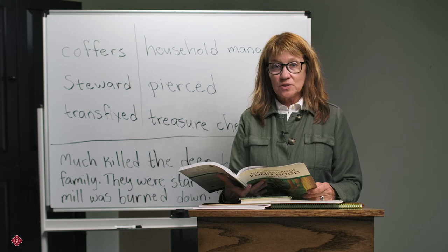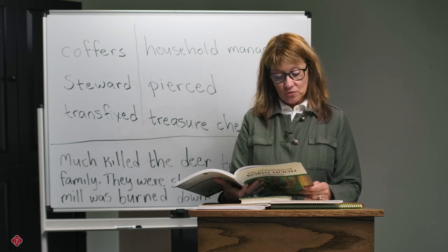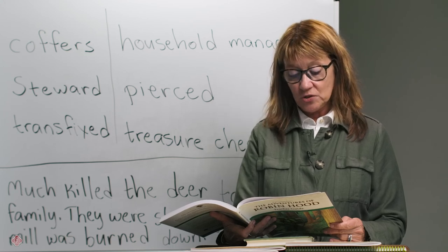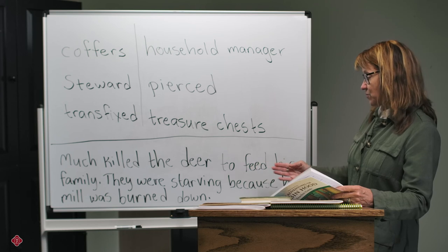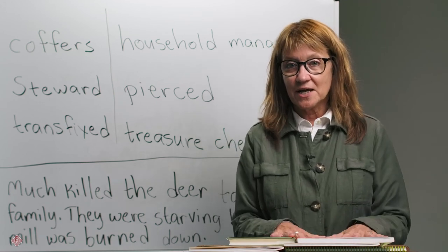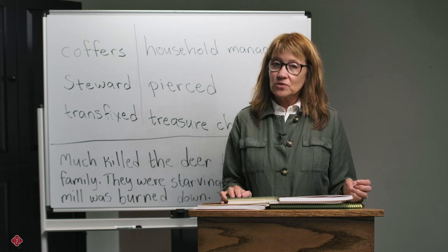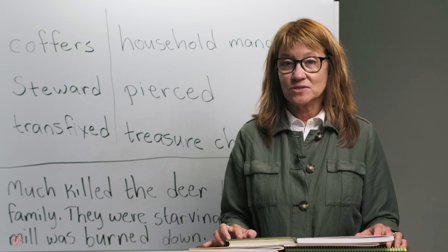Let me give you an example of what it looks like for students to come up with their own answer to a question — again using Robin Hood. One of the comprehension questions is: why did Much the Miller kill one of the king's deer? The answer in the teacher guide is: he killed the deer to feed his family. They were hungry because John's men had burned his mill to the ground to make room for the deer. A good student answer could look like this: Much killed the deer to feed his family. They were starving because his mill was burned down. It's much shorter, but it's thorough, it's concise, and it answers the question — so it's just fine. We want the student to have their answer in their study guide, not the teacher answer. And if you are relying heavily on the teacher guide because you haven't had time to read the novel yourself, I encourage you to have a conversation with your student about his or her reading. You can easily figure out what is going on in the story based on the questions and answers we've provided in the guides.